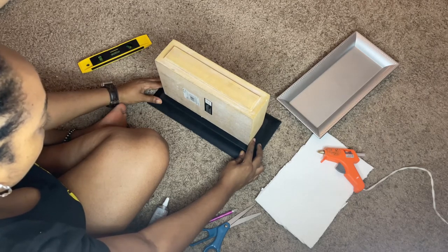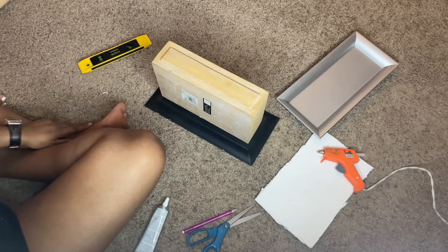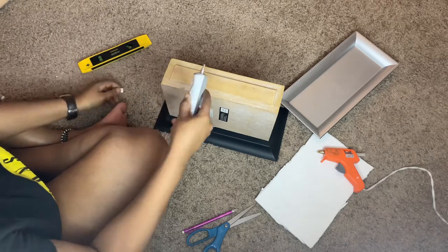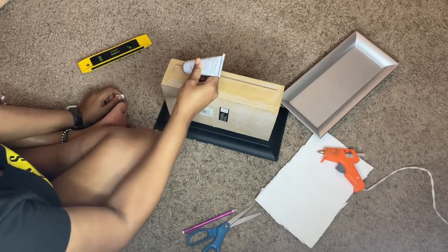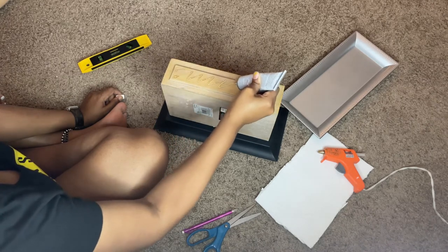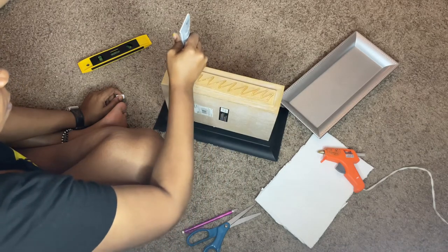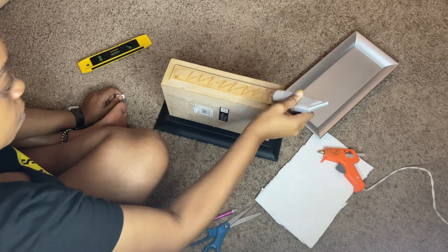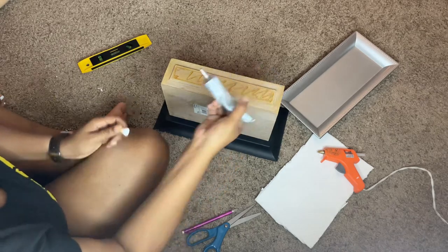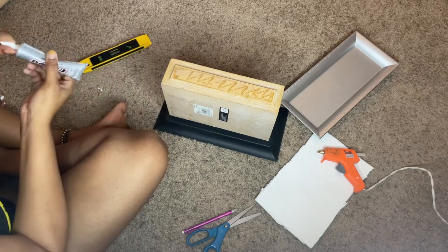I used E6000 glue and hot glue to get this done. You always have to put a little hot glue on it because the E6000 is so slippery and it won't stick for what seems like 24 hours. When you're doing the hot glue you have to move real fast because it dries very quickly, and if it dries too quick it'll create a hump that you do not want. So I put the E6000 on, then hit it with the hot glue, and I only had to adjust it maybe once or twice.